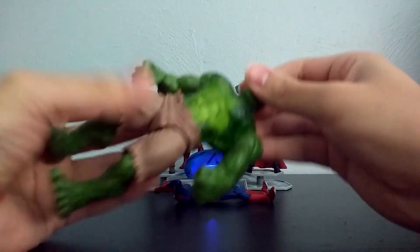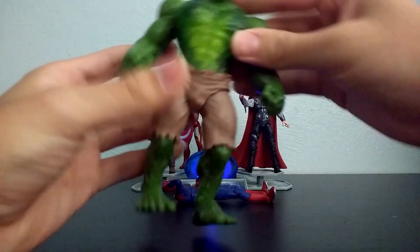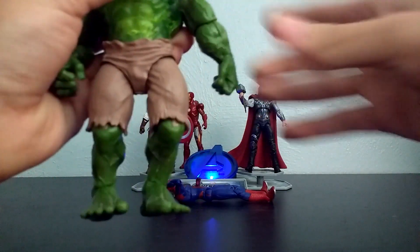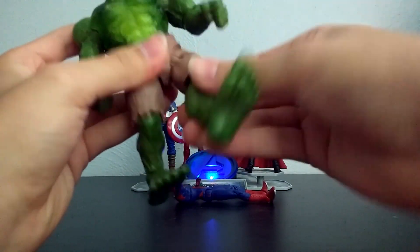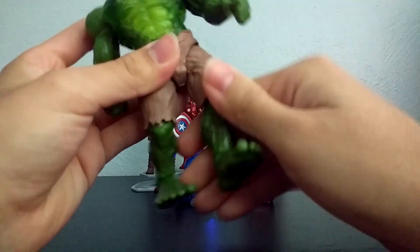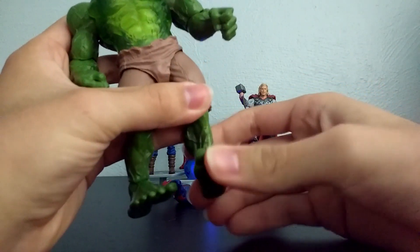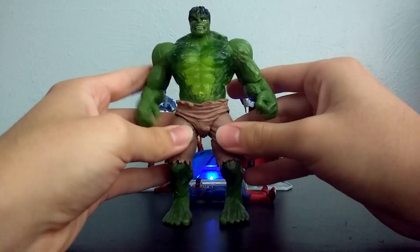For articulation, you can move his head up and down, all around. You can move his arms 360, go in and out. Bends at the elbow. His legs you can go in and out, all around, really far. Bends at the knee, bends at the ankle. And that's basically it for Hulk and his figure.